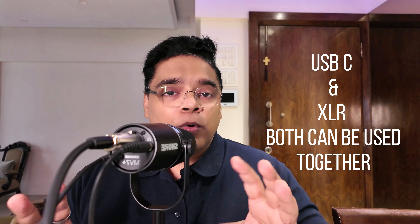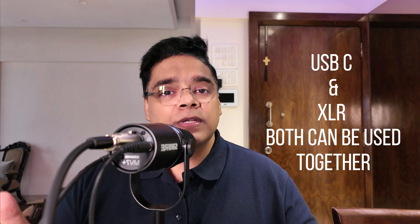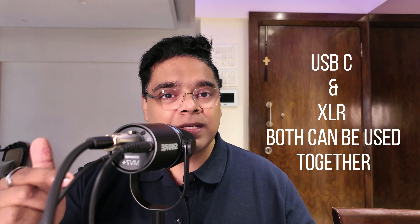The Shure MV7 Plus is a combo USB-C and XLR mic, meaning you have both options. You can use either the USB-C port or the XLR port to record your audio. The beauty of this is that you don't need any additional equipment like a power source or an audio interface to record via USB-C — just connect it to an Android, iPhone, tablet, PC, or Mac and start recording.